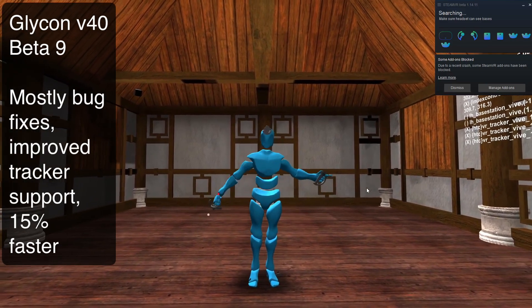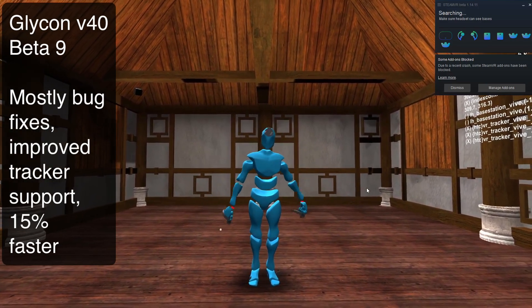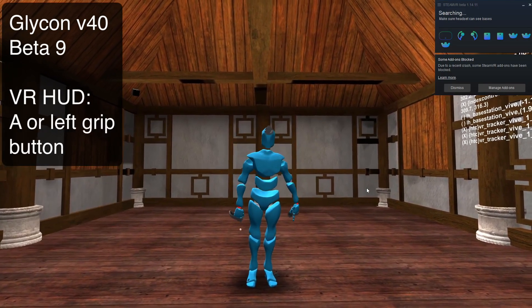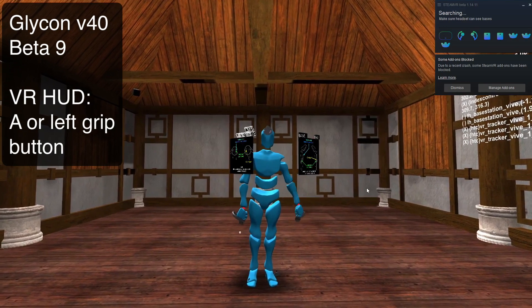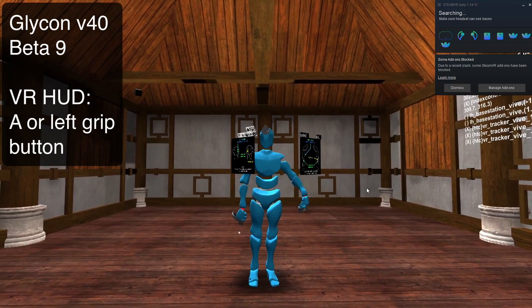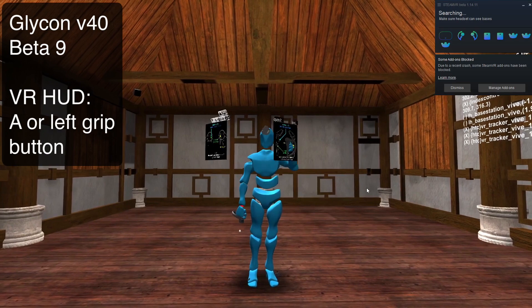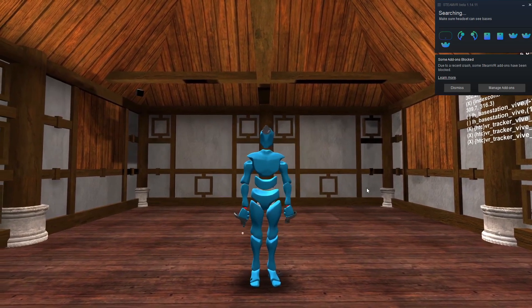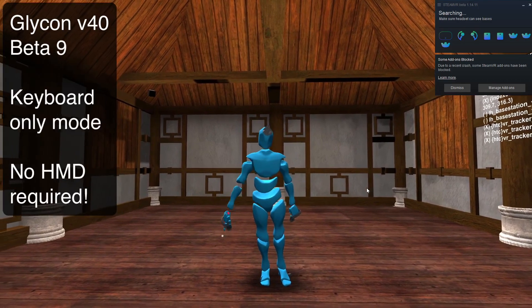At this point we have this cool new super calibration system. You can either do it with a headset — if you have the headset on, you can go through the menu, hit the A button on your left controller, and it pops up your HUD. From there you can go through the menus and set it all up. Or you can also now use your keyboard, and I'm going to show you how to do that.